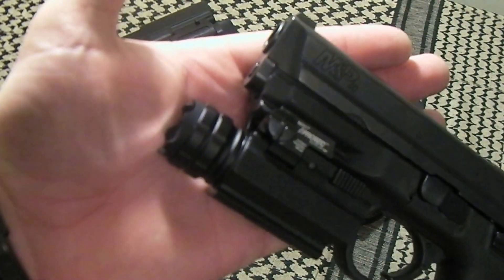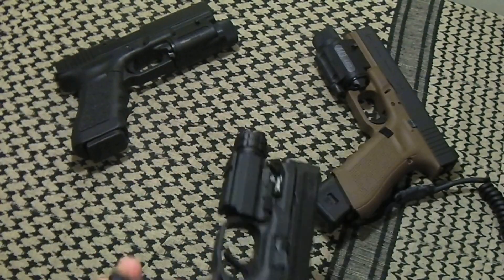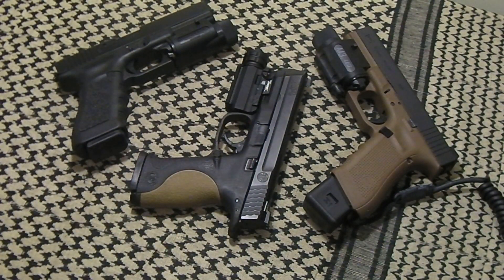That's the model number — the Elite HP 190. They have different models of these; some of them have lasers already integrated into the housing, so if that's your cup of tea you can get one with a laser. Check it out — I'm rather impressed for a really inexpensive light. This might work well for you. Thanks a lot for watching, and as always, keep it safe.